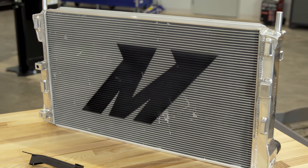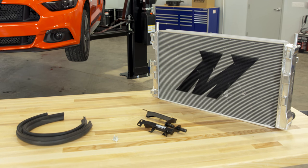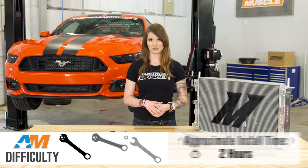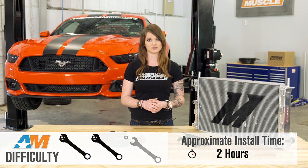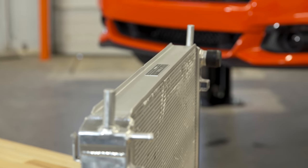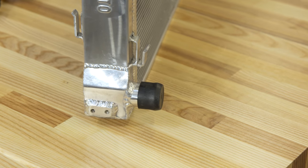Speaking of the install, you're probably looking at about two hours since you'll have to drain and remove your old rad first and then drop this new one in. I'll say that it's a two out of three wrenches on the difficulty scale, but just because of the drain and refill process, which isn't hard but can be a pain sometimes. This job can be done on some jack stands if you don't have access to a lift, and you will need a handful of tools but nothing out of the ordinary, and of course just make sure you have a catch can to drain into.